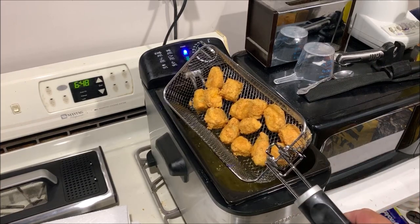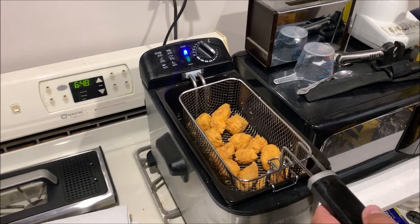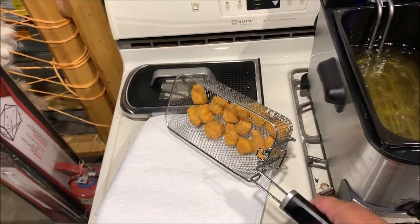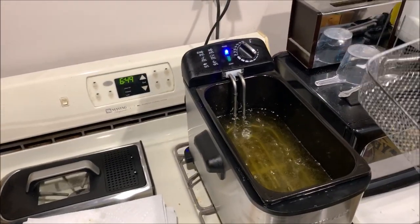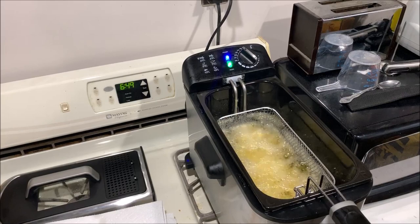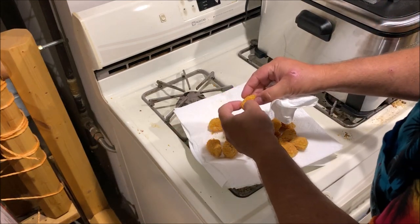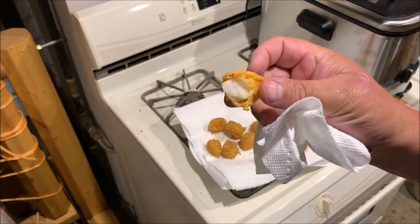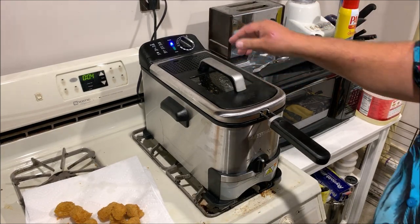Timer's up — look at those fish nuggets! Let that drain for a minute — that thing drains off pretty quick. Now I'm going to dump this over here and get the next batch in. Batch number two! Look at that — well there you go folks, it doesn't get any easier to prepare fish than that. Crispy on the outside, flaky on the inside.